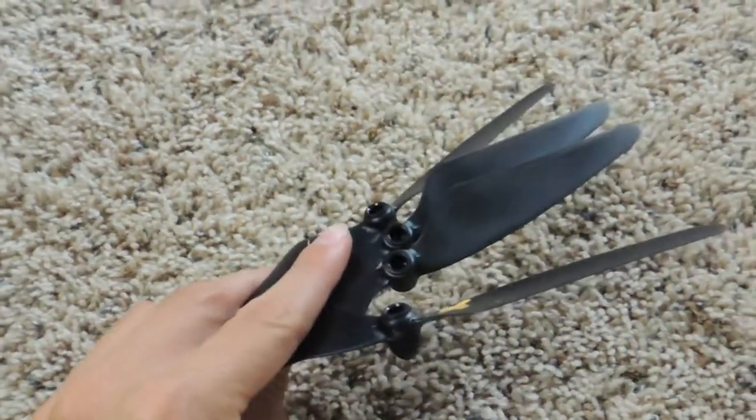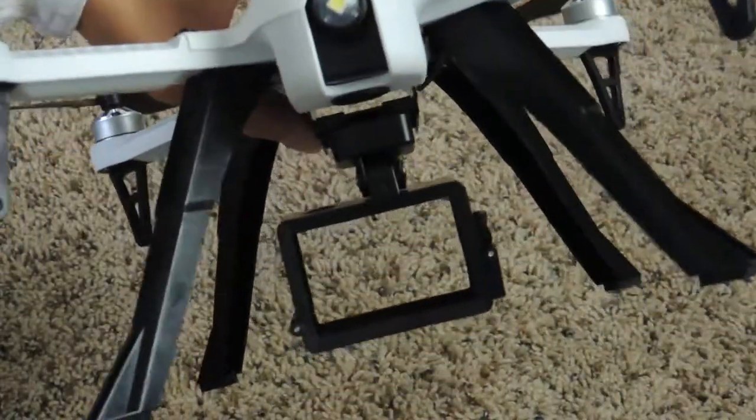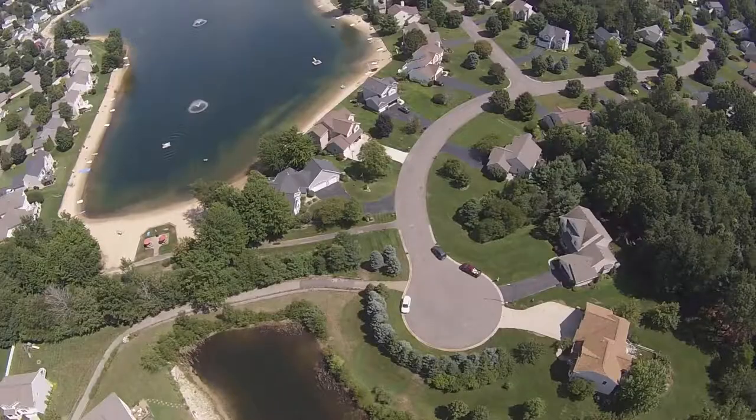I also received four extra backup propellers. The drone does not include an action camera but is GoPro ready, meaning you can put your own GoPro or GoPro-sized action camera into the included frame. I'd definitely recommend getting an action camera because the bird's eye view footage you can get is amazing.